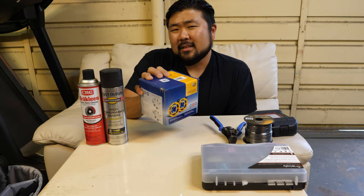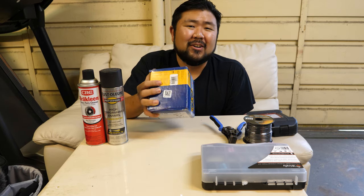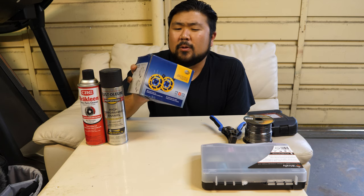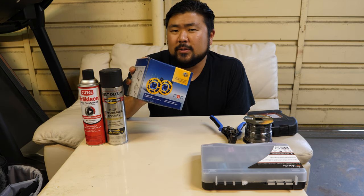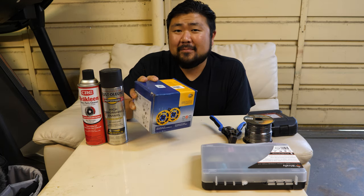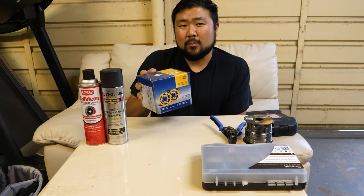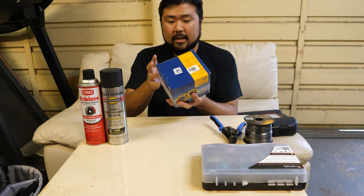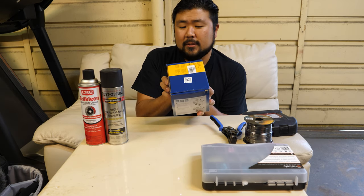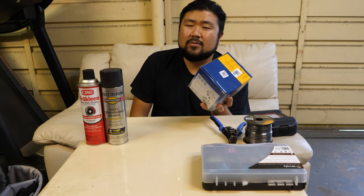I always thought the Evo 10's horn was kind of wimpy sounding and it doesn't really match the car. So the Hella Horns set that I bought is the Sharp Tones. The other option was Super Tones but I think that sounds a little too car game horn sounding. This one sounds a little bit more aggressive, and the decibel level for this is actually 115 decibels. I'm not sure how high the stock is but it's really weak.